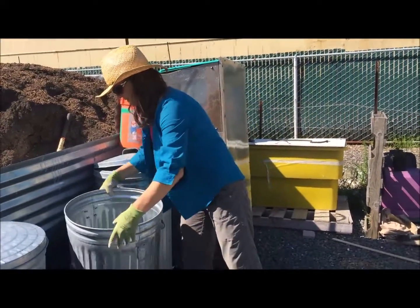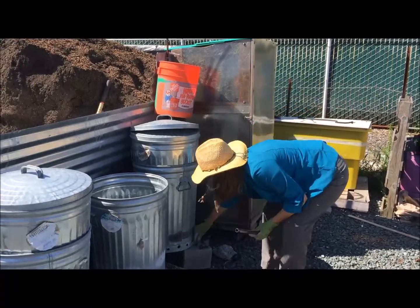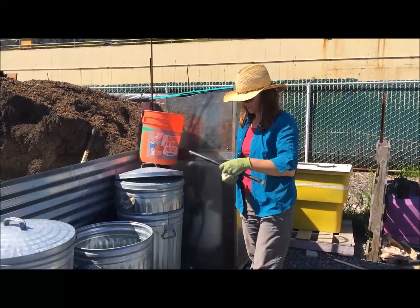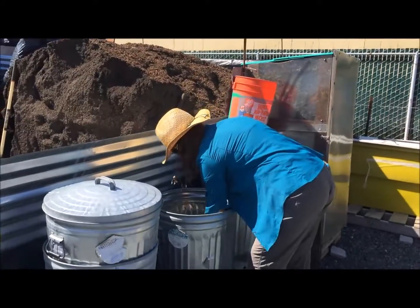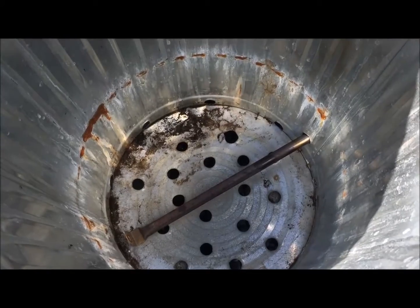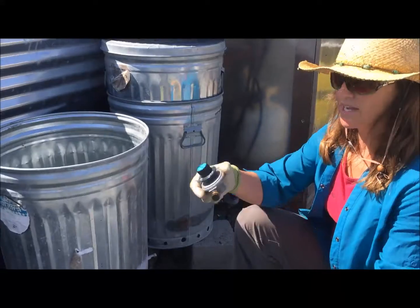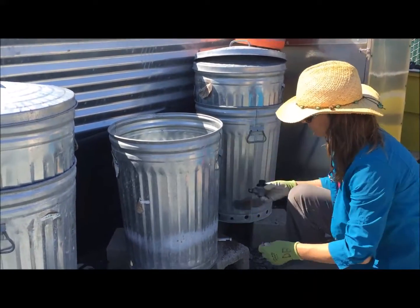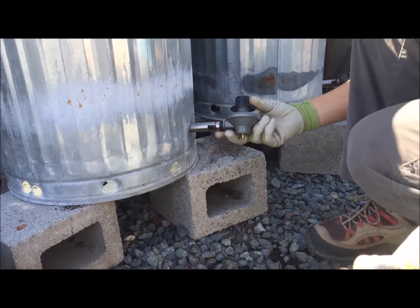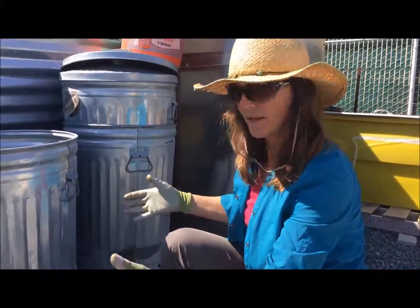Next, we're going to insert the propane tube into the lower can now that we've got all our holes in there. You can just slide it in from the top, have that end go in, and screw this piece in. We're going to attach the controller to the other end, slide it in, and secure it with a little clip.